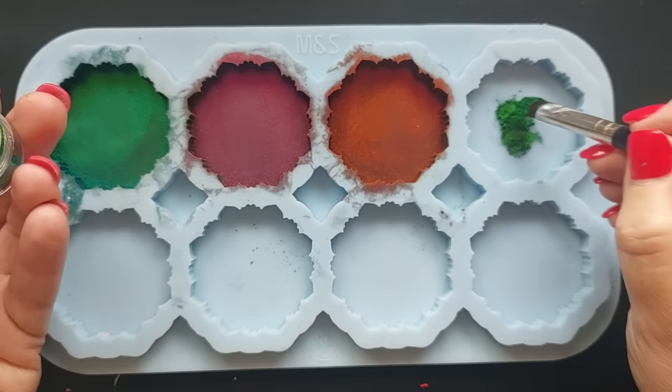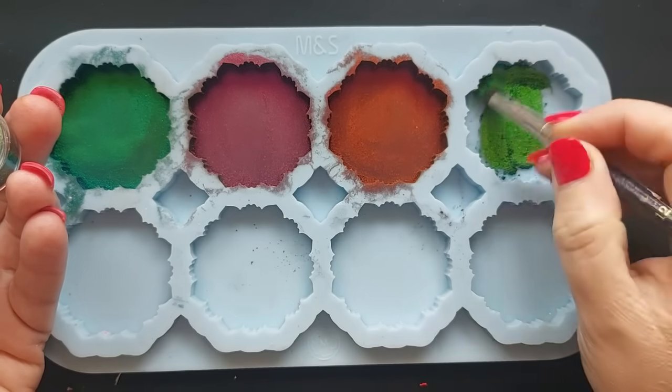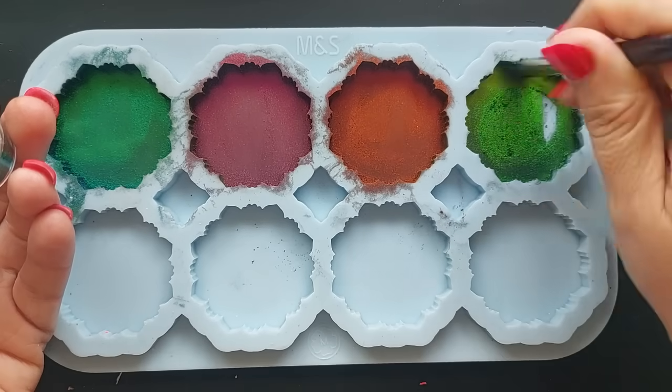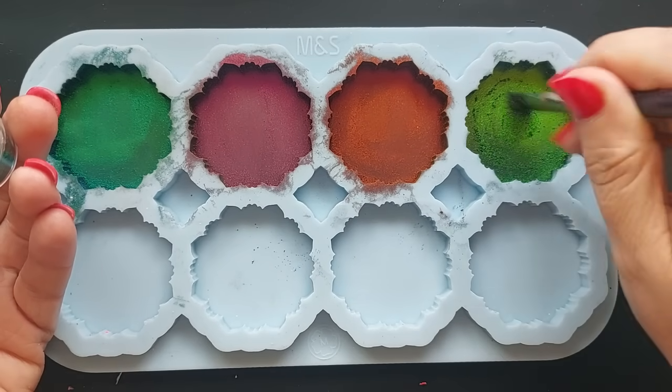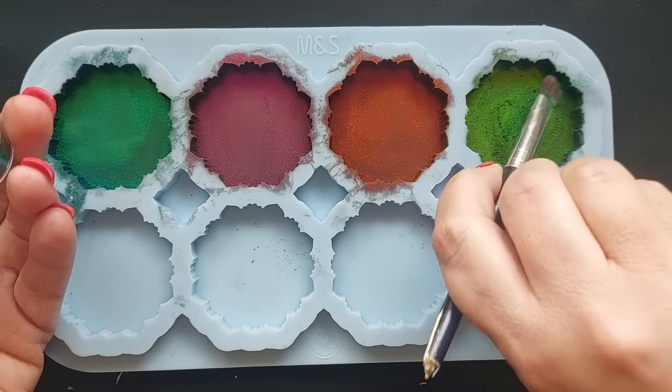Next up we've got Nature. This is absolutely beautiful — it's a green stroke yellow, gorgeous colour. But again, very similar to other chameleons that I've used. It's those two in the middle — Poison and Inferno — that stood out to me and are a wow factor.